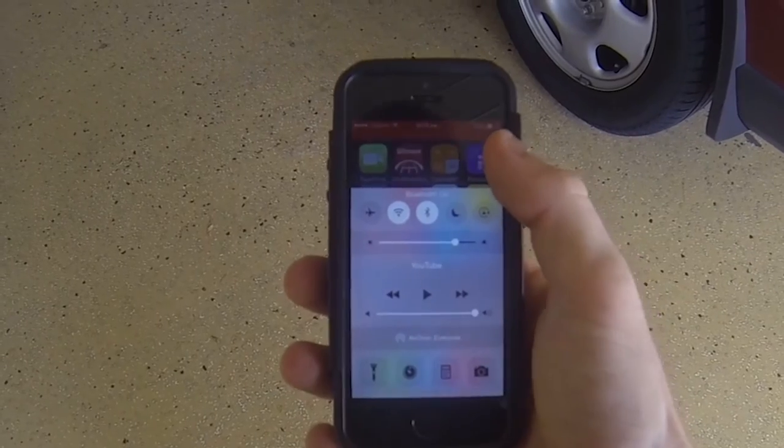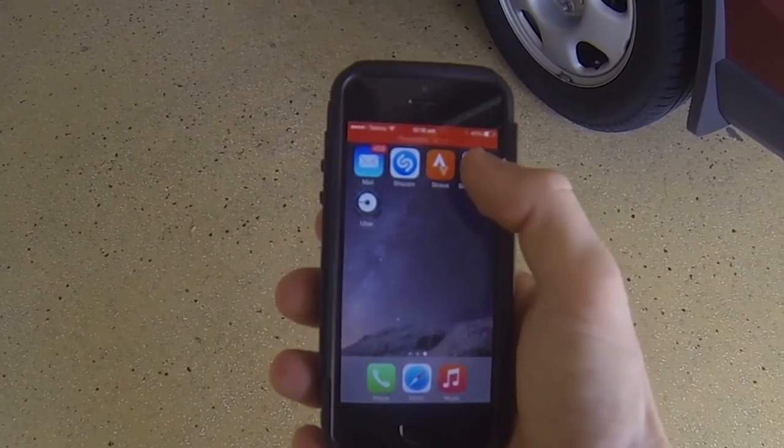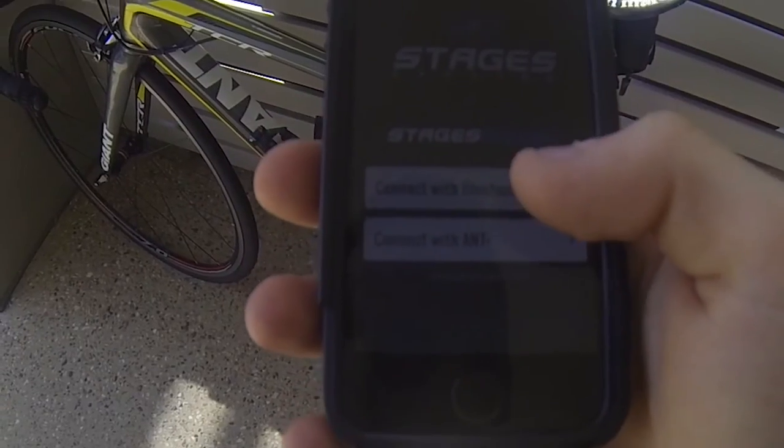So that's daily calibration done. The next is slightly more complicated — that's a zero offset and full recalibration, so I'll run you through that now. Go to your phone, turn Bluetooth on, and go to the Stages Power Meter app — we're going to connect with Bluetooth.